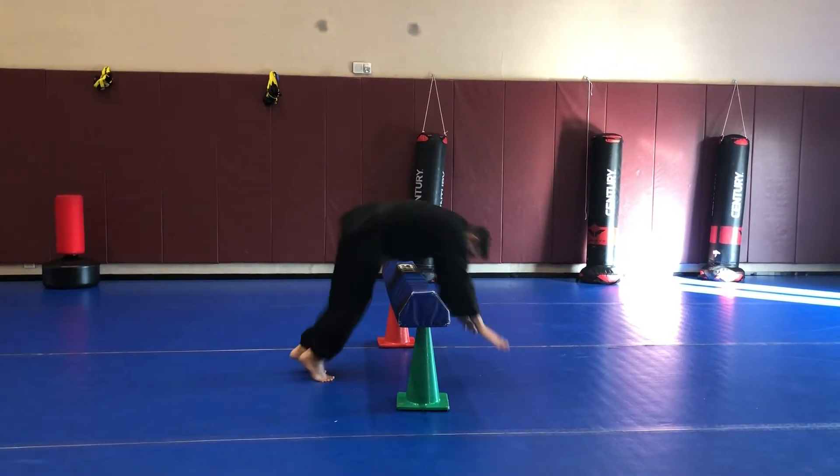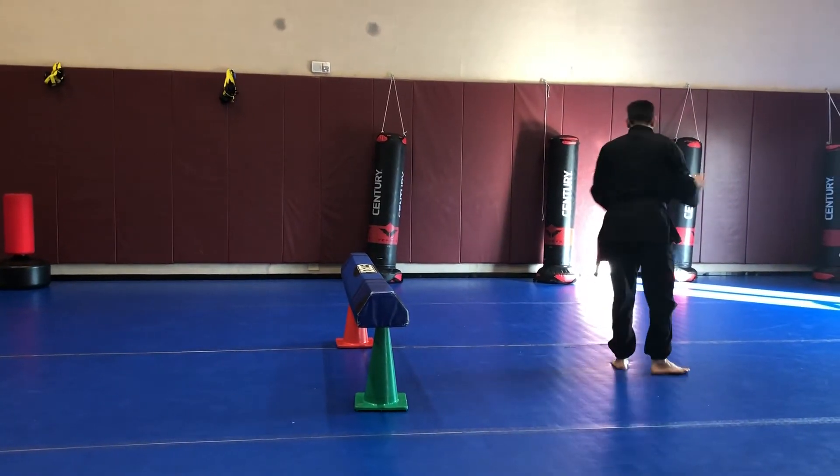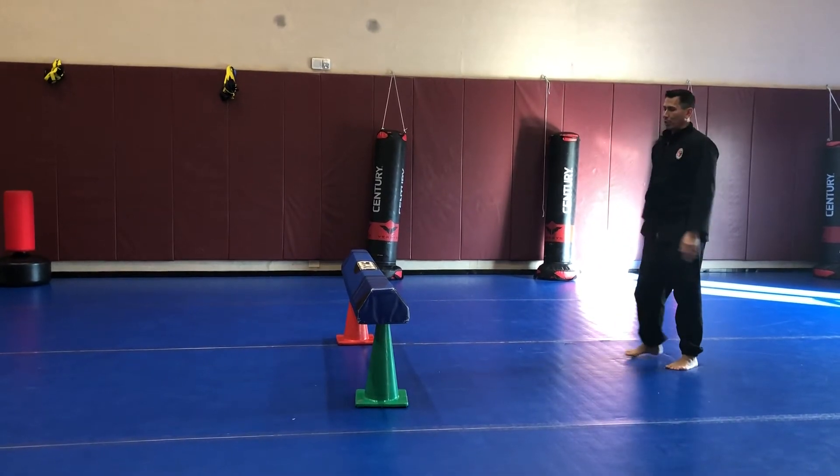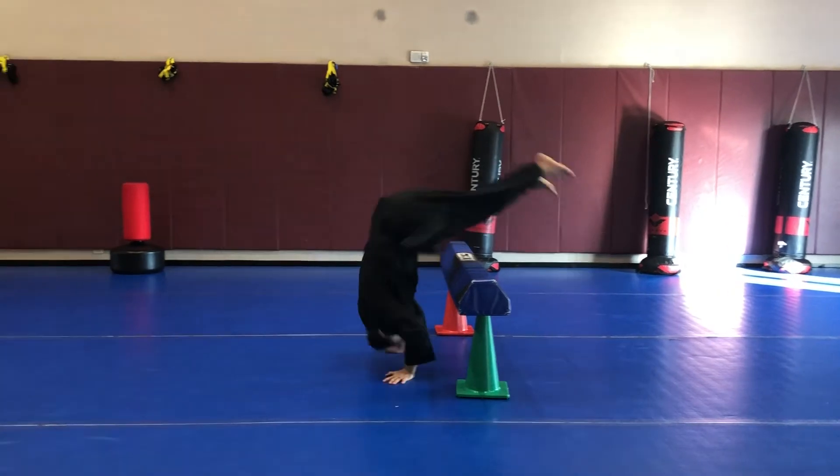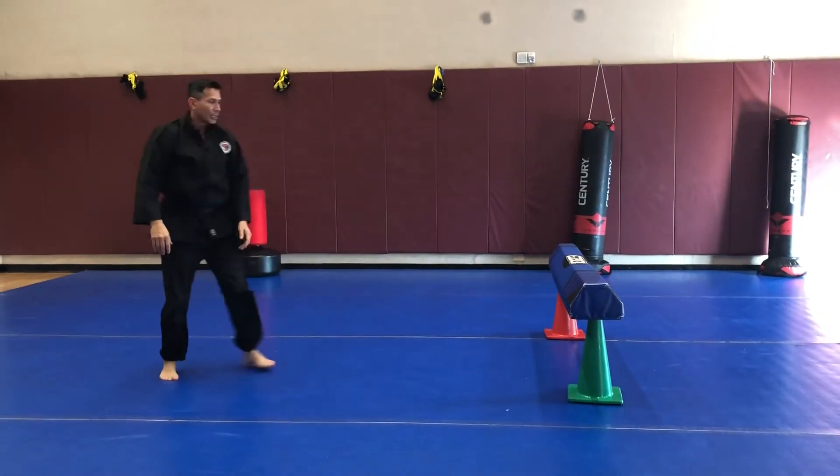So in slow motion — try to finish off in the up position as quick as you can for defense. Same thing from the opposite view. Same thing from a faster motion.